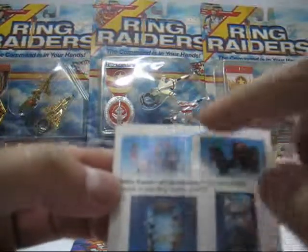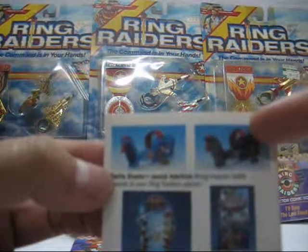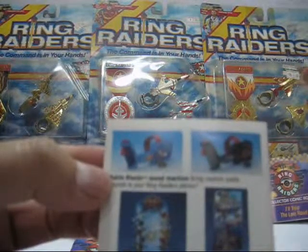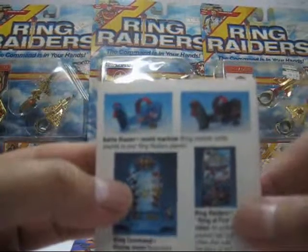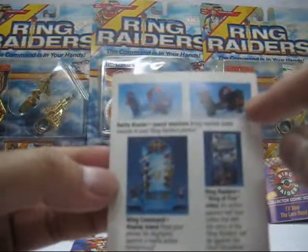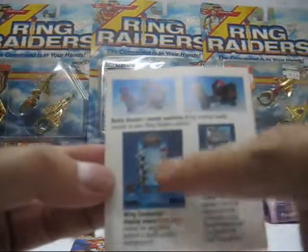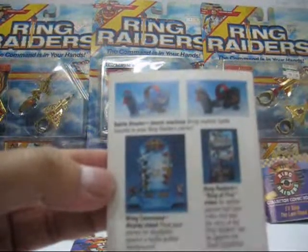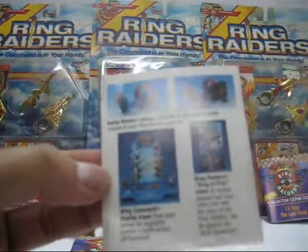The whole gimmick of the Battle Blaster is when the kid slips their hand into the harness and grabs the joystick. There are two buttons — you press them and it simulates sound effects of dogfights. You can also clip the Ring Raiders or Skull Squadron planes onto the Battle Blaster. Here we have the Wing Command Display Stand, where you have rings and you can clip them on. And there's the animation as well.